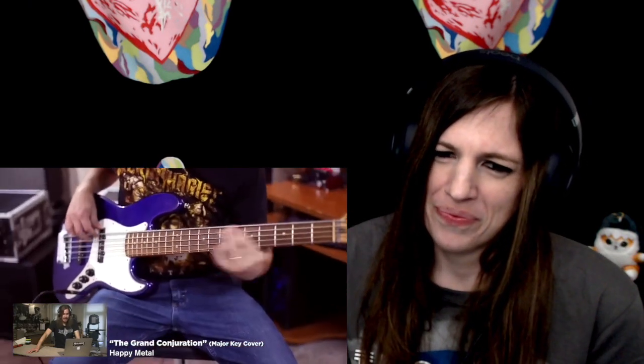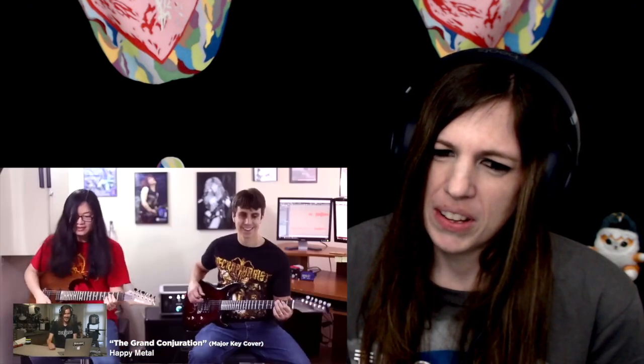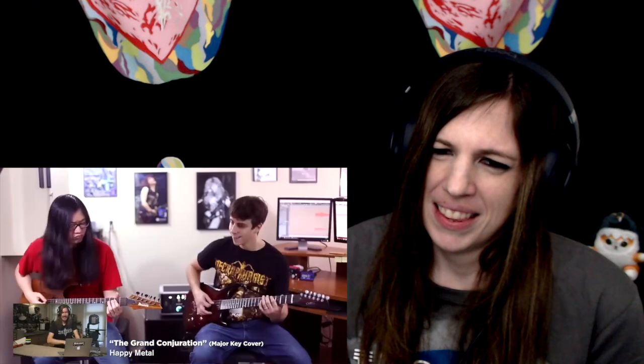Who comes up with these ideas? Happy metal. Sounds happy. Happy music is forbidden. I can't listen to this. It's good, but fucking hell.